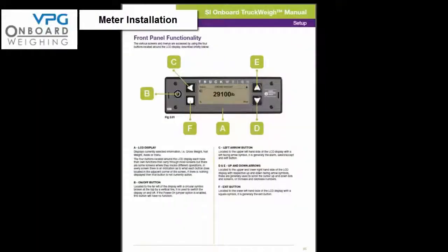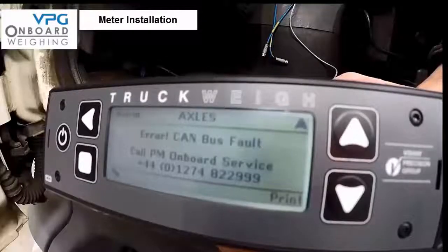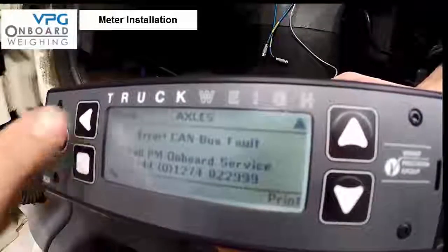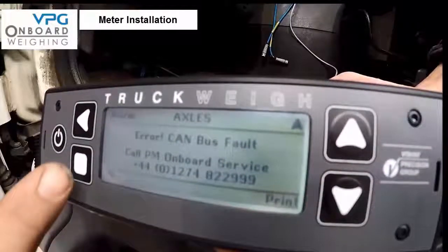Before we enter the setup procedure, now is a good time to familiarize yourself with the meter and the keypad panel functionality as illustrated on page 25. You should be able to see the LCD display, the on/off button, the left arrow button, the up and down arrows, and finally the exit button.